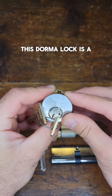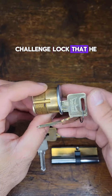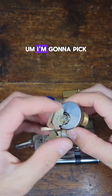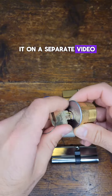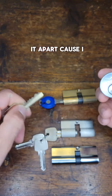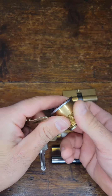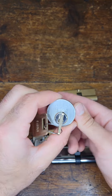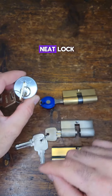This Dorma lock is a challenge lock that he made himself. I'm going to pick it in a separate video — it's pretty cool. I'm not going to take it apart because I don't want to reveal the challenge part of it, or what's on the inside. It is a pretty neat lock.